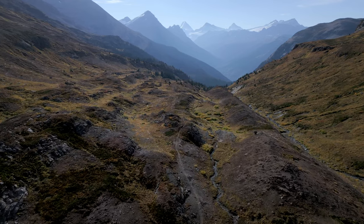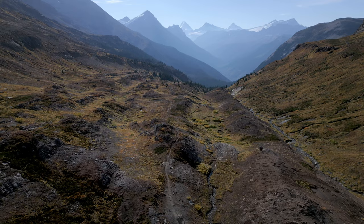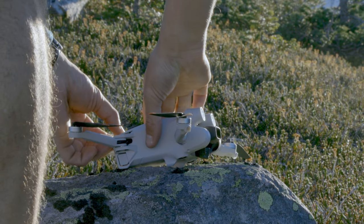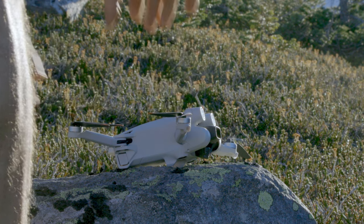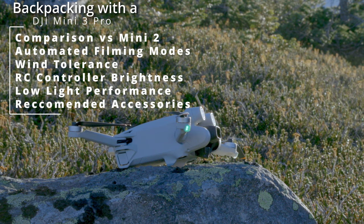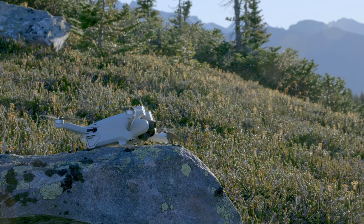In this review, we'll cover six main factors that backpackers will find useful for a video drone: automated filming and photo modes, wind tolerance, ability to see the new integrated controller in bright conditions, general image quality, comparisons to the older Mini 2, and low light performance.